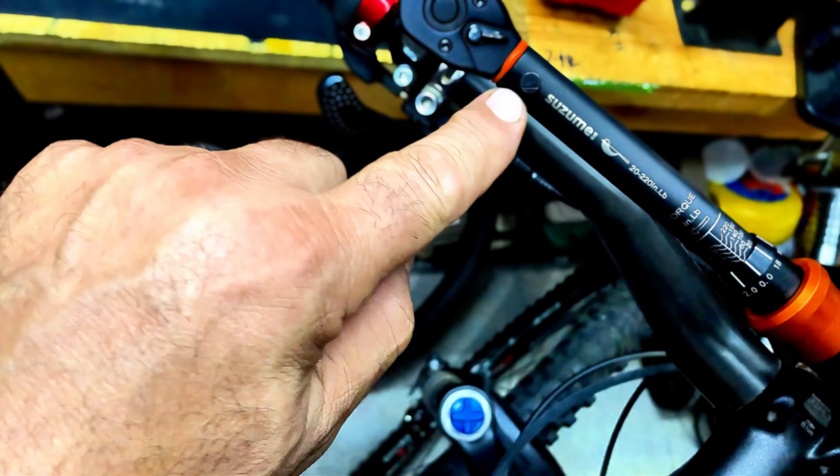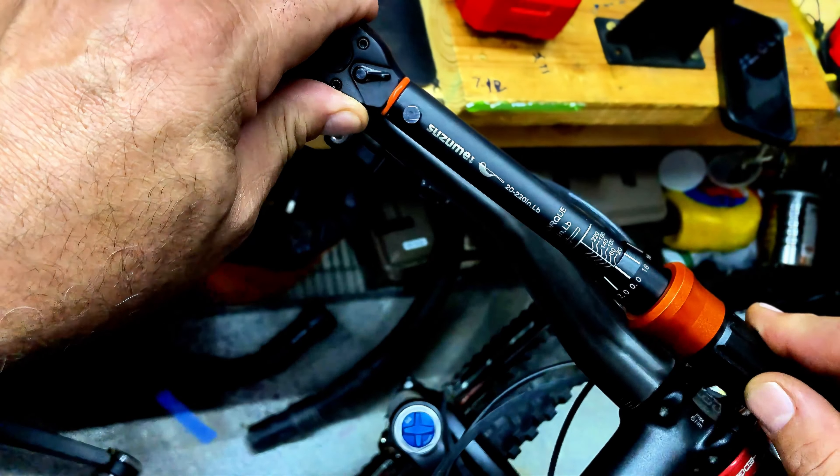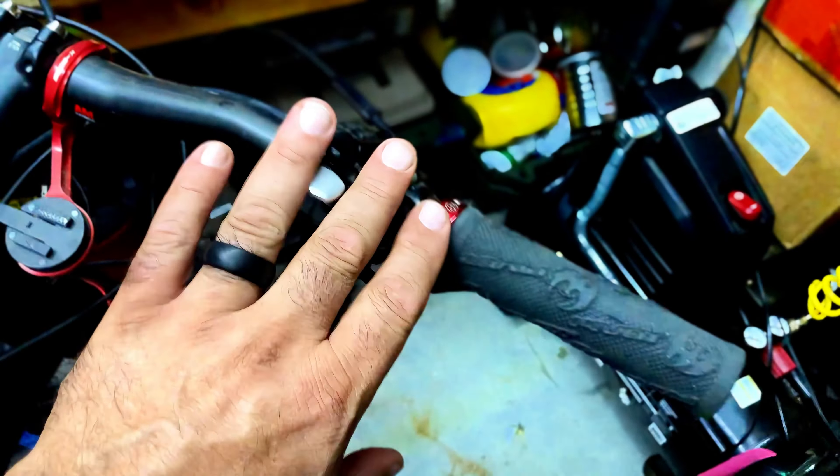Right there — you can see when it torques, the head stays still but the shaft moves. That's your point where you know you're good. All right, so now I've got the top of these all set.